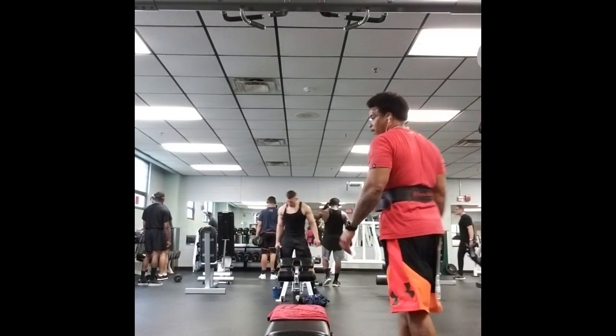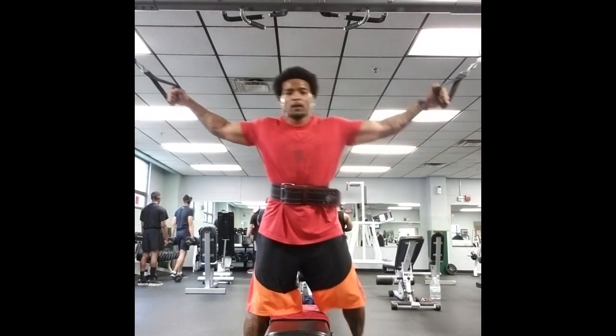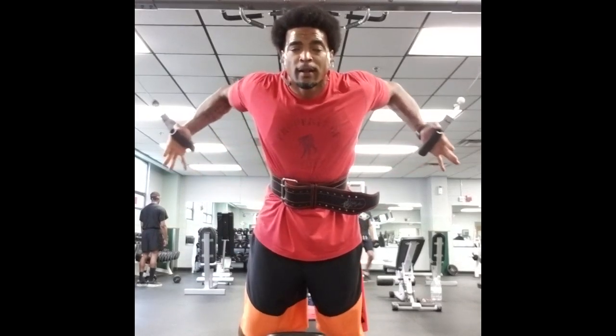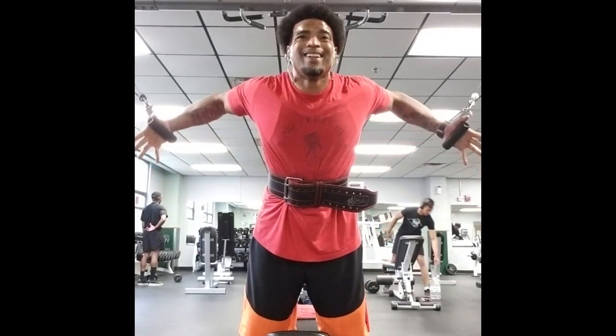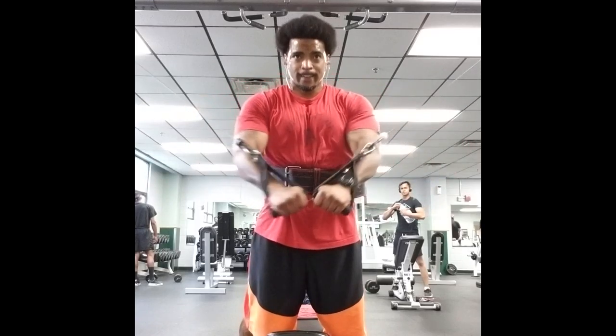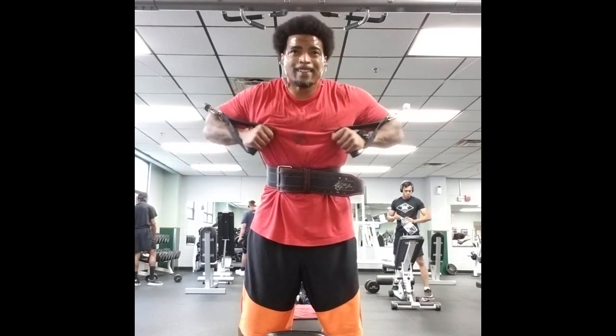That's the great thing about cables. Whether you do chest flies — upper, lower, or like how I'm doing — you always have constant tension on the cable, which means constant tension on the chest, allowing your chest to always be under stress and grow.